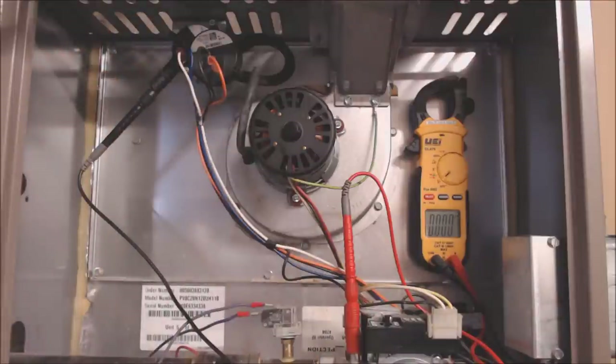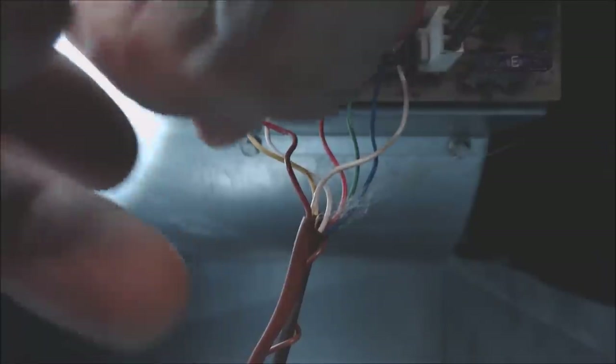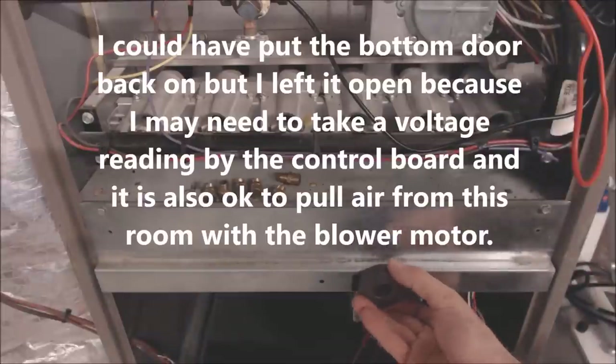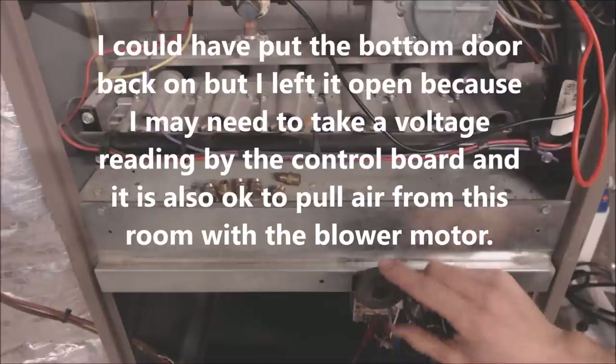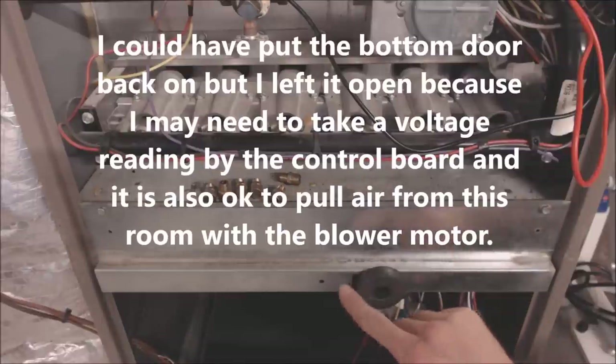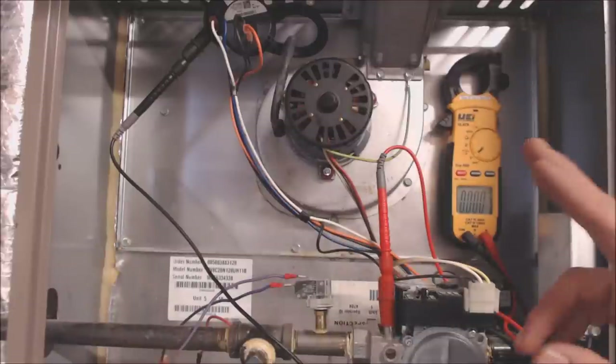The customer had called and said that they don't have heat. We're going to make sure the thermostat is not calling for anything such as a fan, then jump R to W on the control board and turn the door switch on. We're jumping R and W with the power off. Now we're turning the door switch on with our magnet — we got this magnet free out of a microwave. You can get two of them out of a microwave, and they hold down the door switch instead of electrical tape. Now we're getting ready to turn the power on at the main switch.